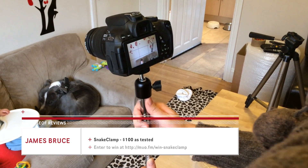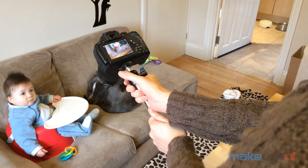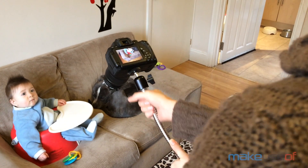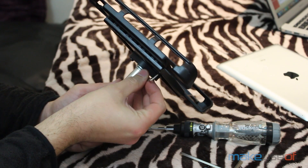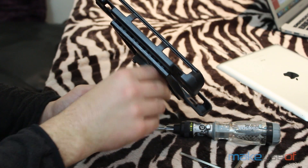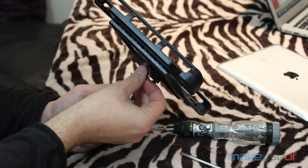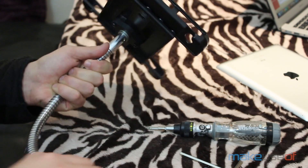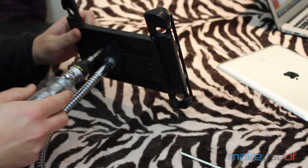Snake Clamp is an American company with one simple mission: to help people and businesses hold anything, anywhere. Their products are completely modular and some work is required on your part to fix them all together, but you end up with a quality product that is simply unrivalled. The configuration we decided to test was a heavy-duty 18-inch gooseneck arm, multi-clamp and iPad mount, which came in at a total of around $90, but they also offer cheaper options with other sizes suitable for lighter objects.